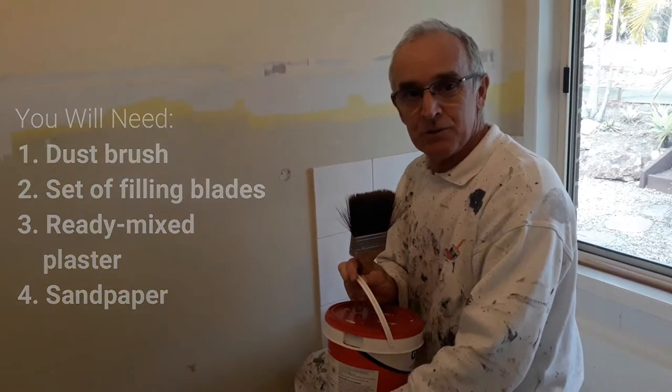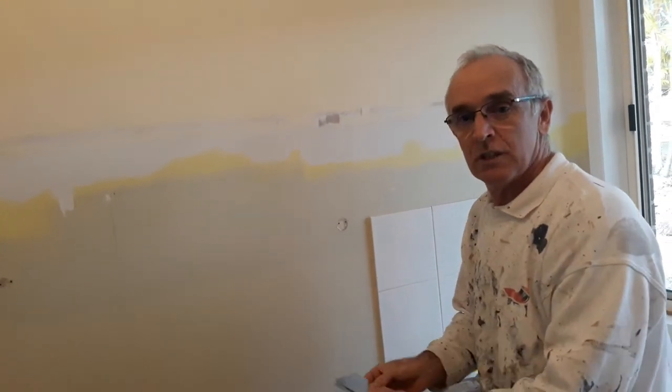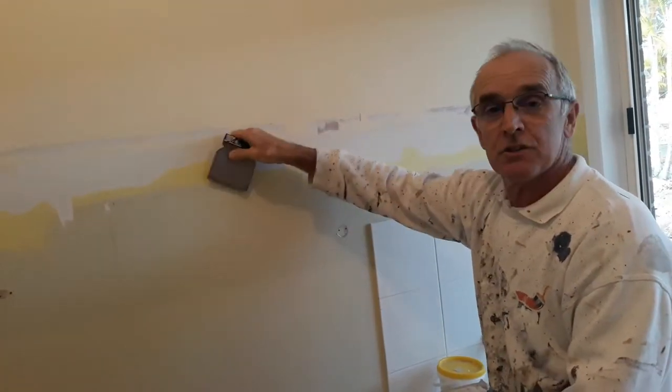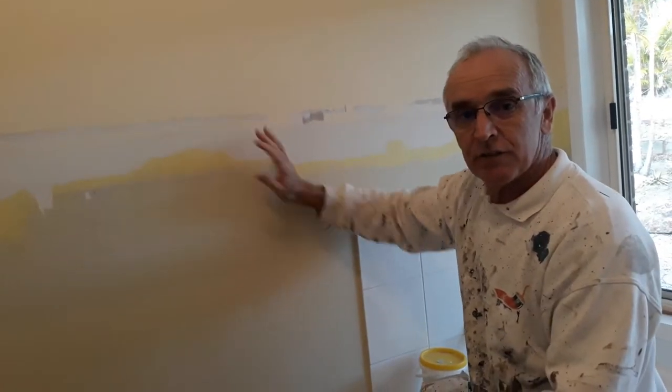This was a wall that had wallpaper on previously. It's already been washed, the edges have been scraped just to remove any loose or flaking paint. It's all been cleaned off and now we're ready to fill.